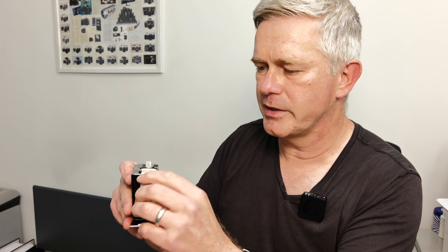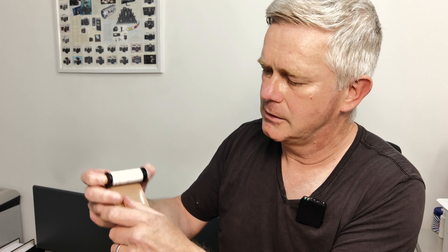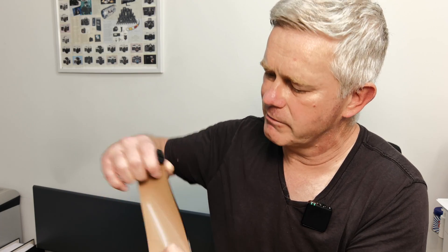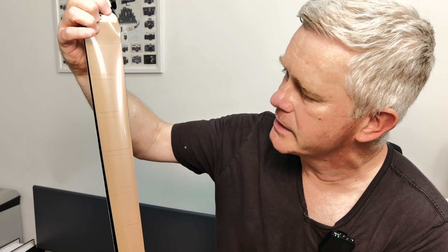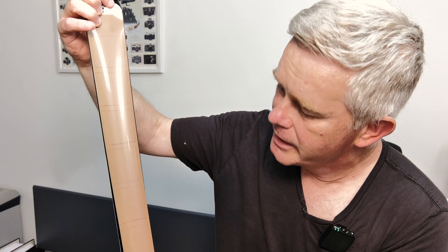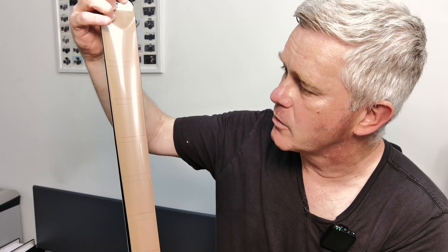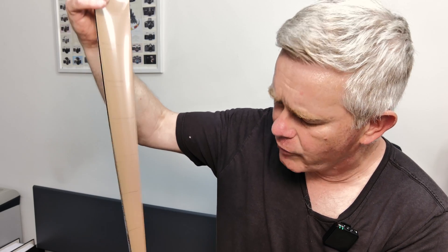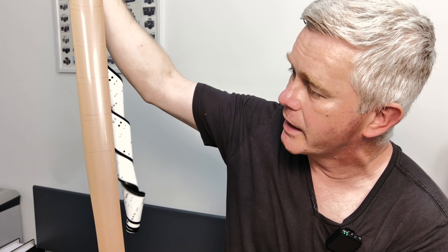Remove the exposed film and wind it out. When you look at the film, all being well you'll see a series of squares, and if you look between those squares you'll see that the spacing is nice and even. If your squares are erratically spaced, you'll need to get the back serviced. If your squares are overlapping, you'll need to get the back serviced. I hope that's useful — if you've got any comments please leave them below. I always respond when I can. Otherwise, please like and subscribe and hope to see you again soon. Thank you, bye bye.